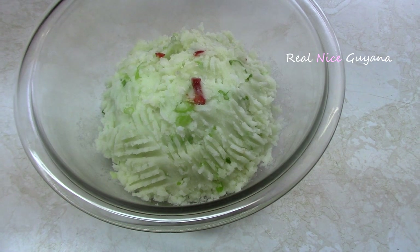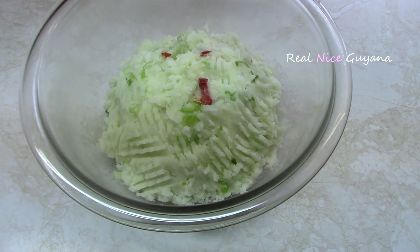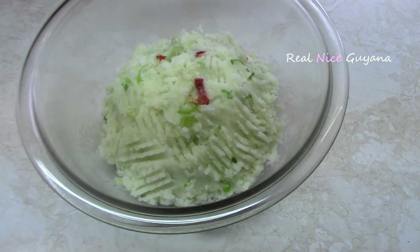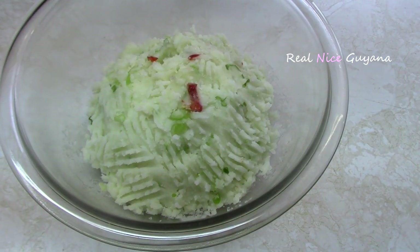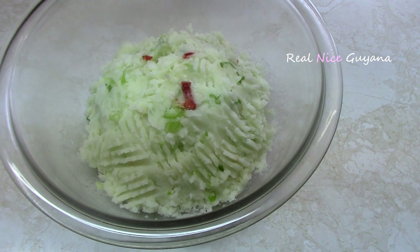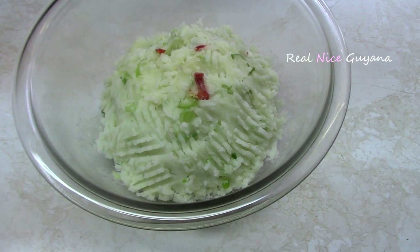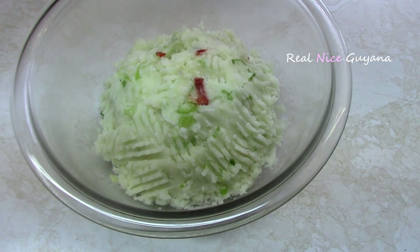As I said, mainly this goes with dal and rice, and you can have it with oil roti. Among the chokas, this aloo choka, bigan choka, and coconut choka are the most common ones mostly made. You also have fish choka, shrimp choka, and tomato choka.